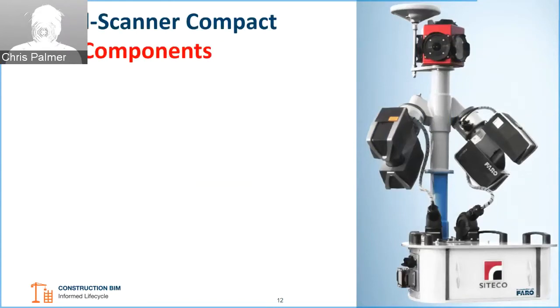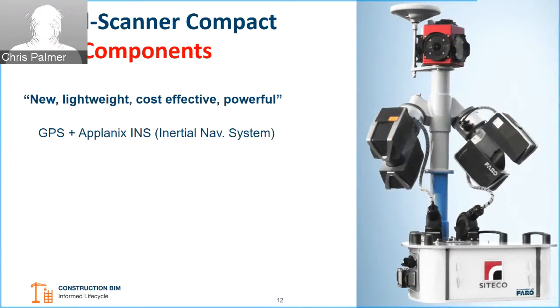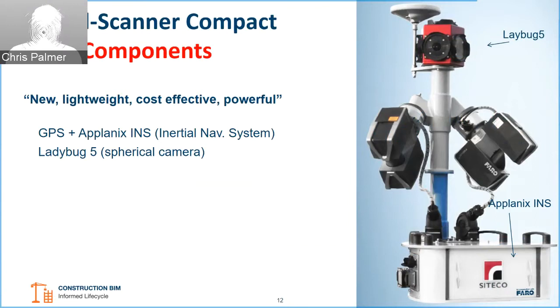Let's have a look at the FARO Focus Road Scanner Compact. As you can see on the right-hand side, there's a picture of the unit. The system mounts on a vehicle or even a train, using GPS and an Applanix inertial navigation system. The INS along with the computer can be housed in the base unit. At the top of the system, we have a double camera and two FARO Focus laser scanning units — either an X series or an S series, depending on what you need.